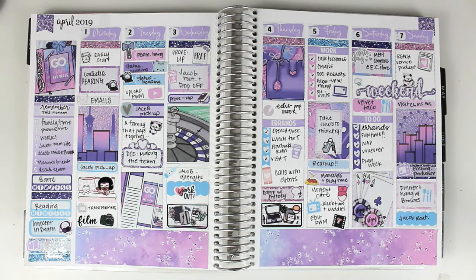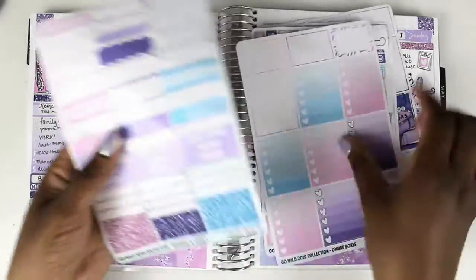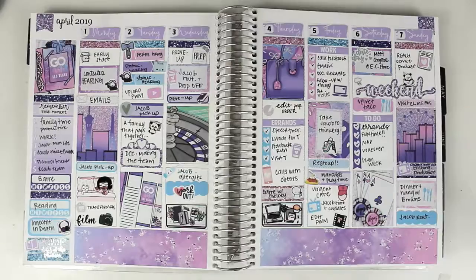And that's it — that's that spread. The first of the Go Wild spreads; there will be a total of three. I'll show you what's left over, and that's it. See you next week.